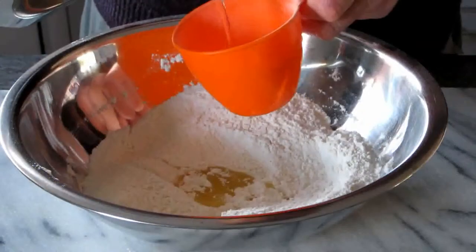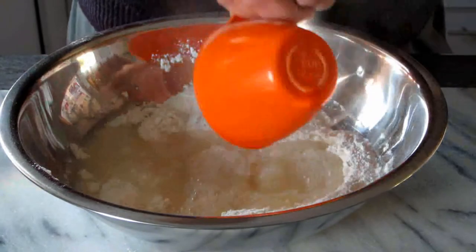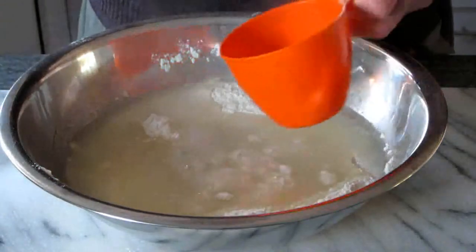To that we add a tablespoon of oil and two and a quarter cups of boiling water. The water has to be boiling, not just warm.